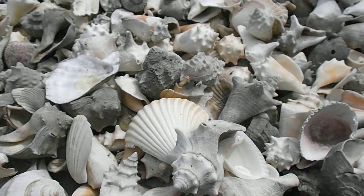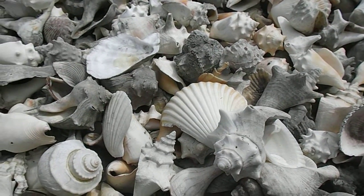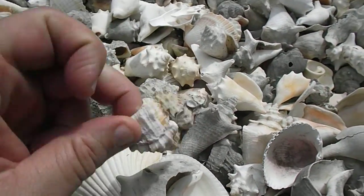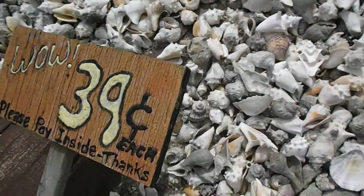Of course, you notice there's a lot of juvenile queen conchs mixed up in here. I would guess — also known as, I think they call those 'rollers' when they're that small. Look at that — yeah, isn't that crazy? It's a boat full of shells.